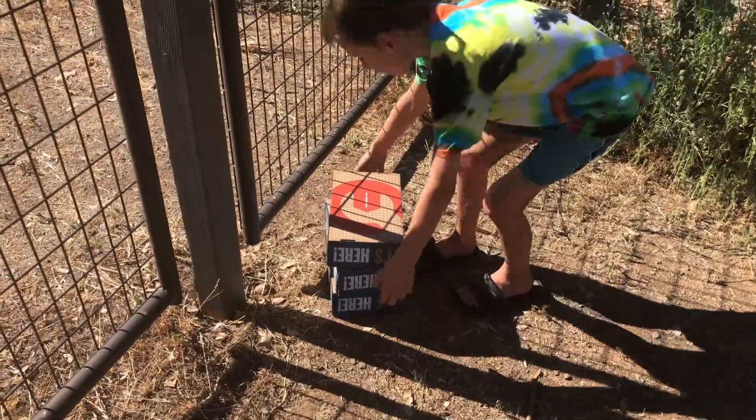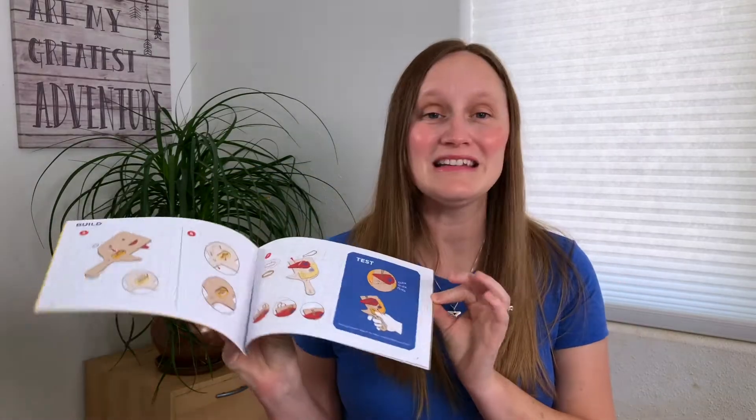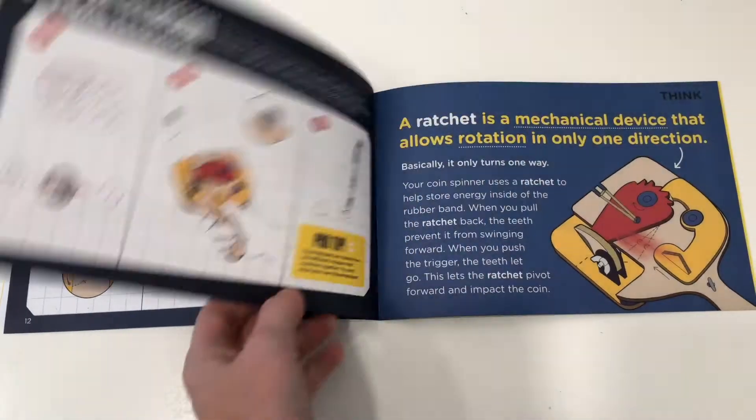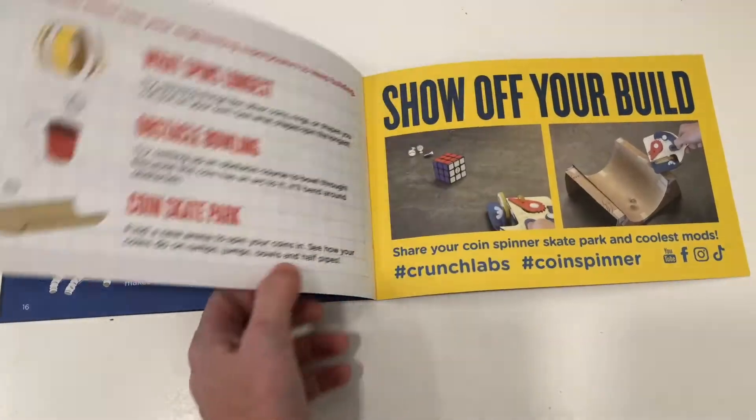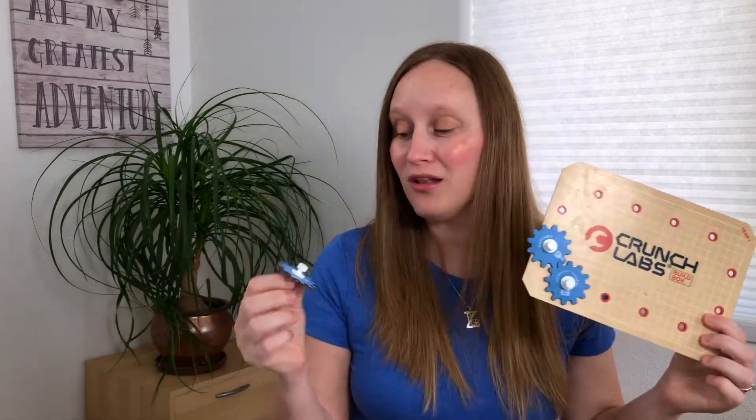There are some key features that Crunch Labs boxes have that made my husband and I decide to go ahead and try out the one-year subscription. When you order a Crunch Labs box, you're going to get one box per month with all of the materials you need to build the project. They do supply some extra materials for the tinier pieces. They also give you a visual instruction booklet with all of the steps you need to complete the project. The booklet also includes play ideas to keep the fun going, a recap on the engineering concept that you've learned, and encouragement to help your kids create new ways to use the project. Each book also comes with a gear badge that your children will collect and add to their gear board, which you get in the first box, and by the end of the year they will have all of their gear badges with all of the different concepts that they learned.